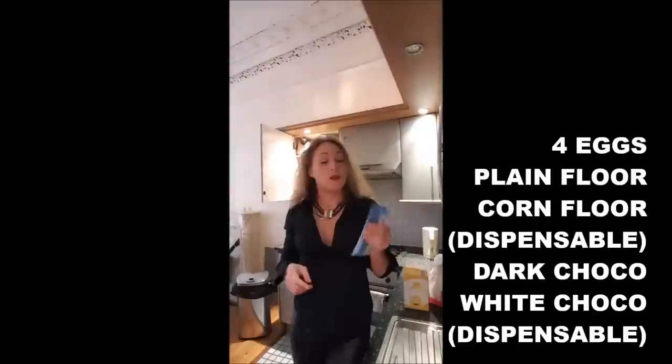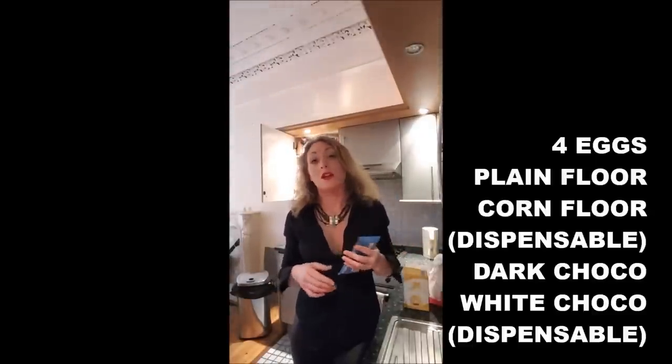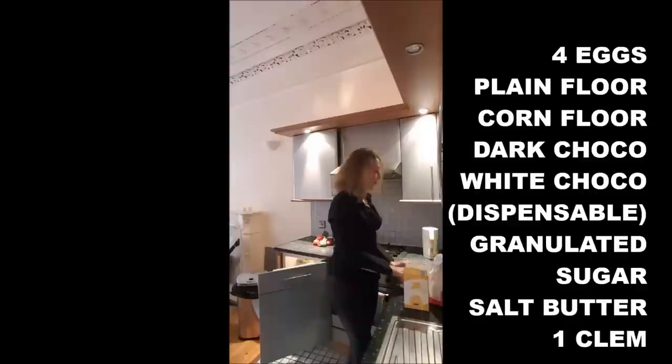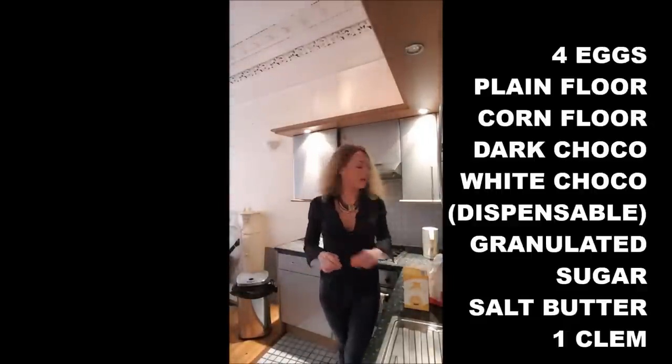You put inside your cake the white chocolate, which is a bit nicer. You also need granulated sugar, salted butter, and a clementine, because I will explain to you what we can do with that.